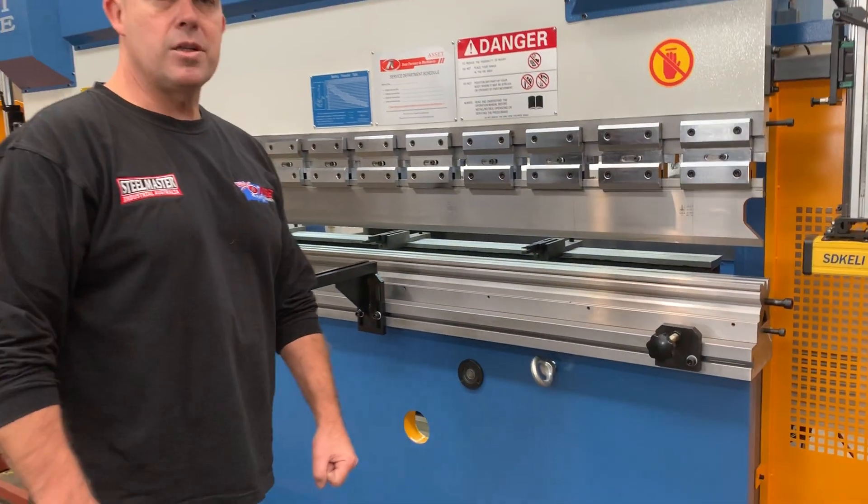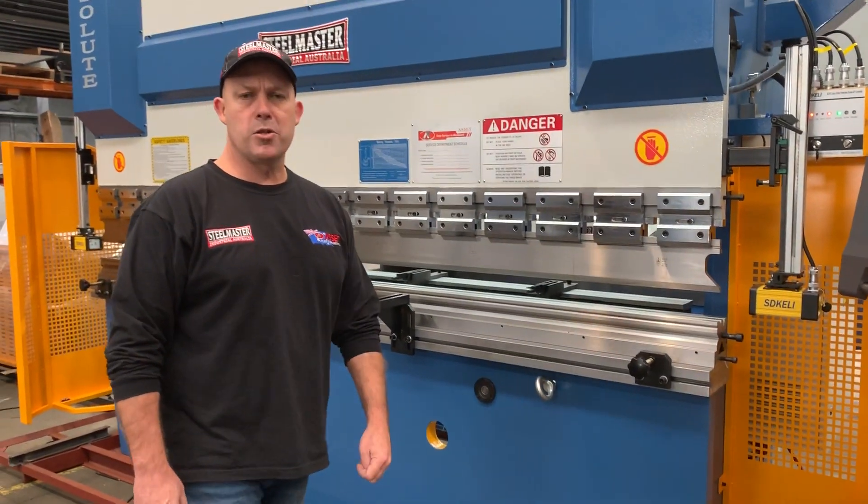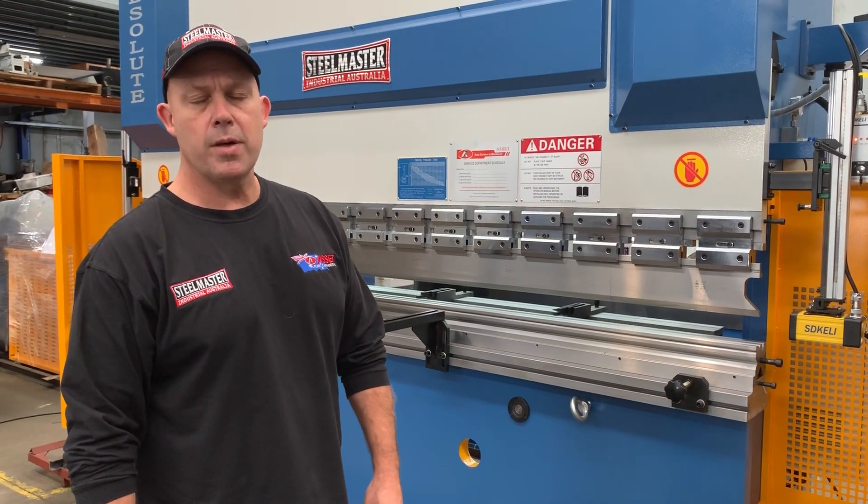Jump on to assetplant.com.au and find our range of metalwork machinery. Thanks and have a great day.